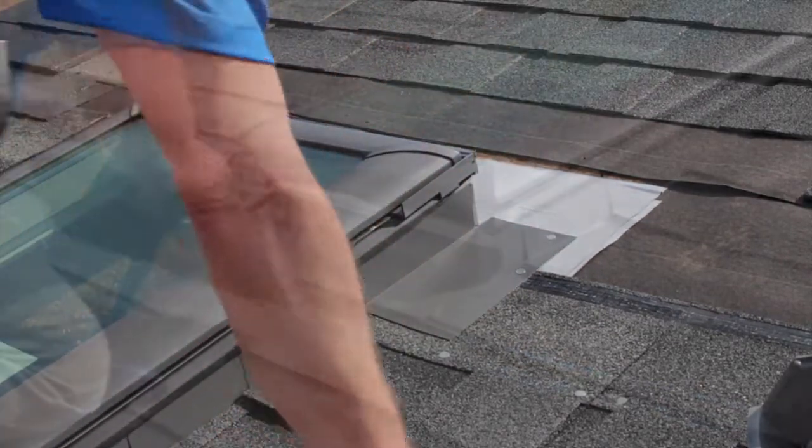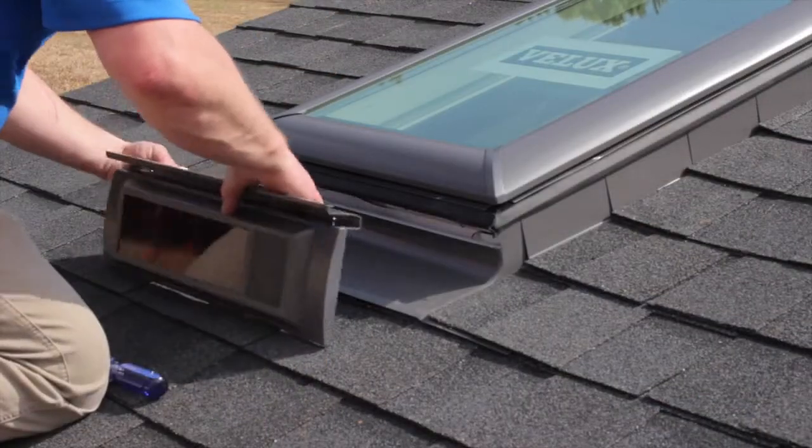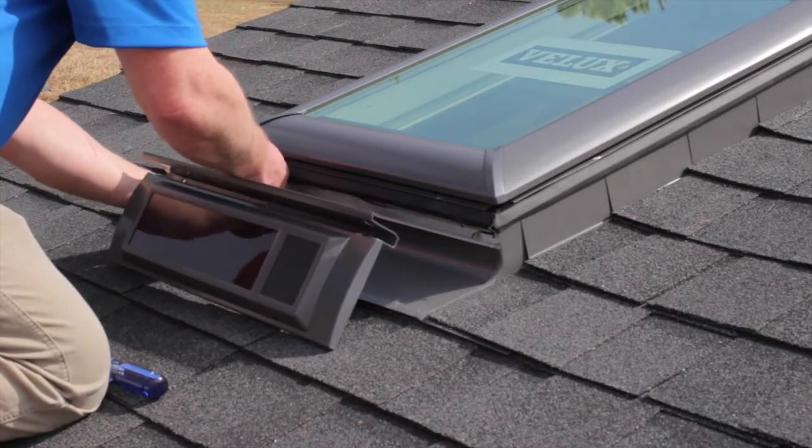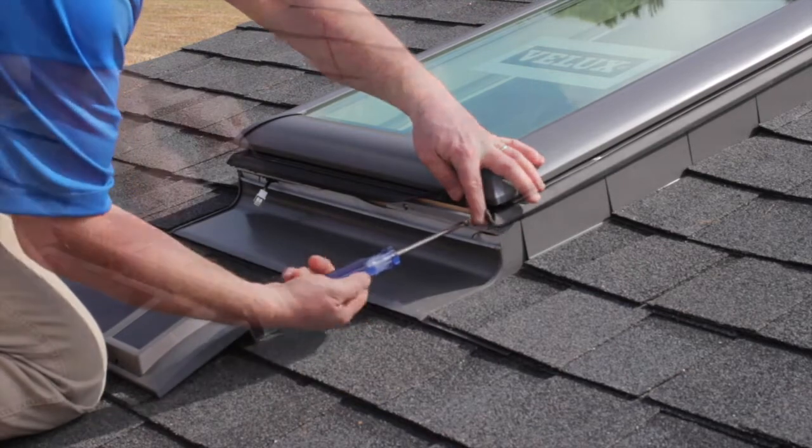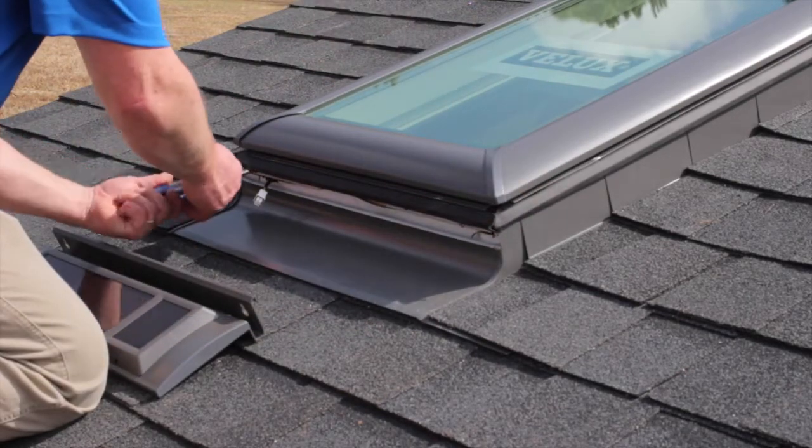You're now ready to connect and attach the solar panel. Connect the wire located on the bottom of the Skylight to the solar panel, and then attach the panel to the body of the Skylight with the two screws provided.